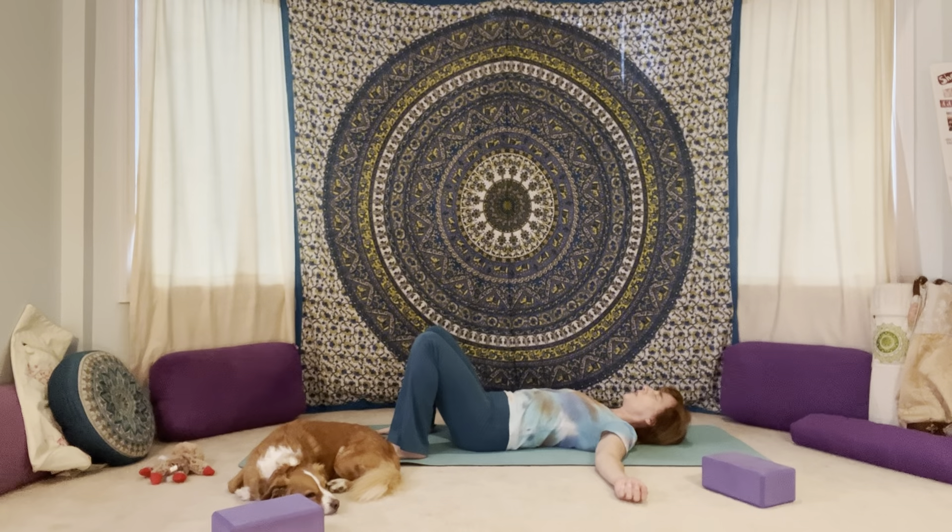Allow yourself to let go and to relax everything. Relax your body and your mind. Begin to check in. Become aware of how you feel, how you're doing today, noticing anything that you bring to the mat with you.